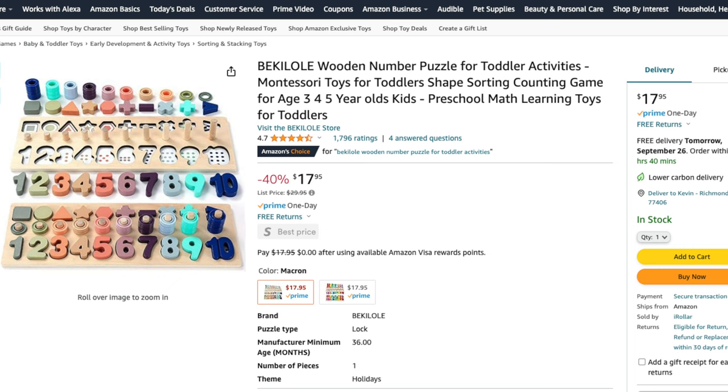This wooden number puzzle is probably the most advanced toy on this list. It's multi-functional, allowing your child to engage in shape recognition, counting, and even basic math problems as they grow.